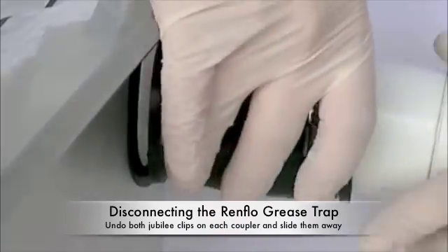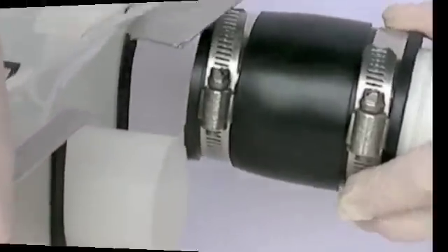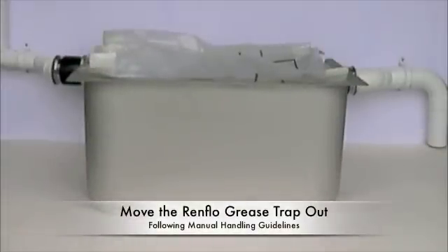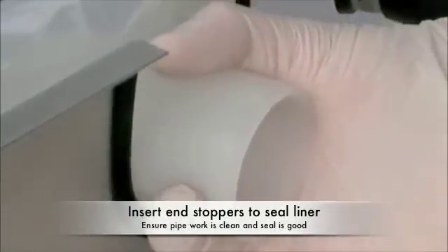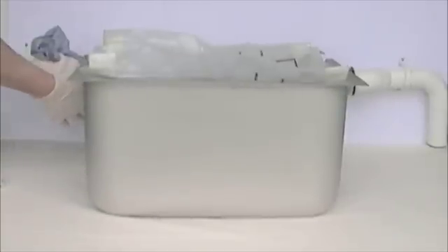At this point the unit is free from the pipework and can be moved forward enough to insert the end stoppers. So move the unit forward carefully, wipe round the inside of the gland with a piece of paper towel and ensure that it is clean. Then firmly insert the end stoppers while holding the gland on the liner. We advise that you wear rubber gloves when doing this.